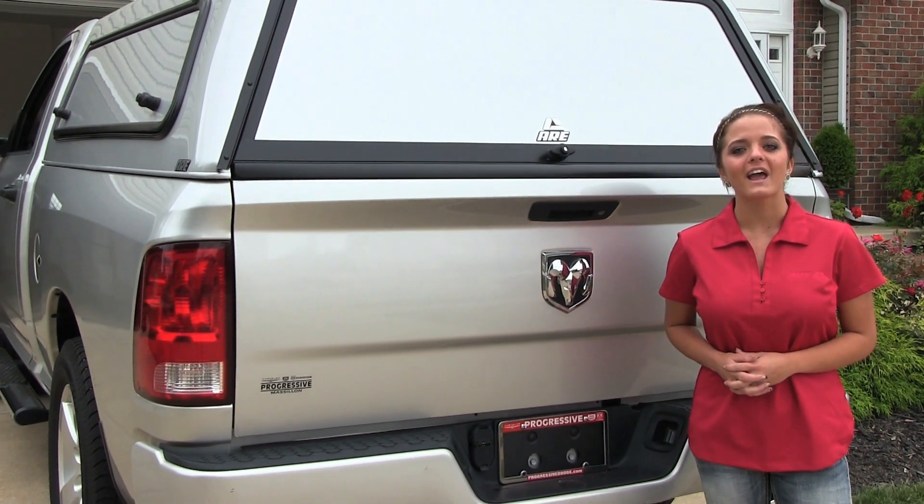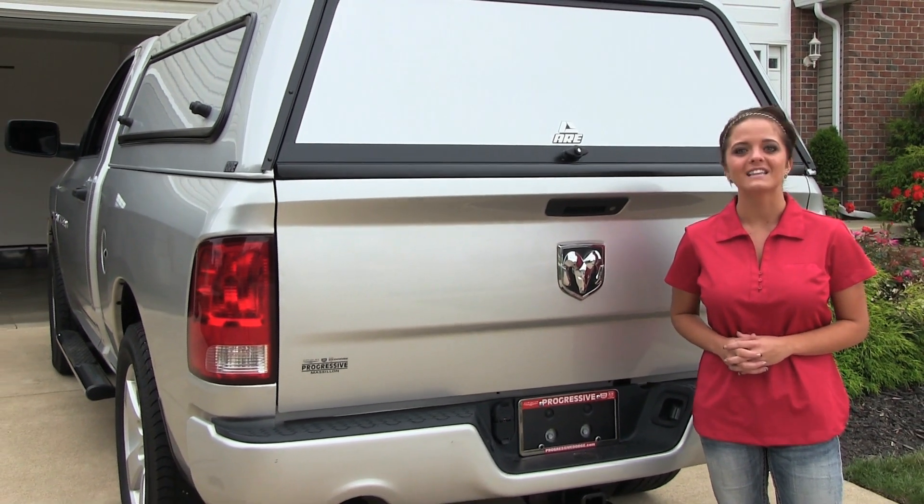As always, our goal at ARE is to outfit your truck for life. Thanks for watching.